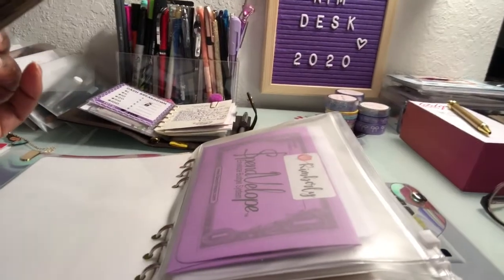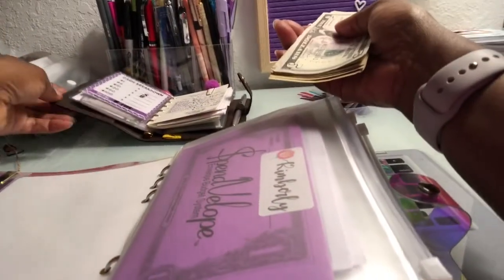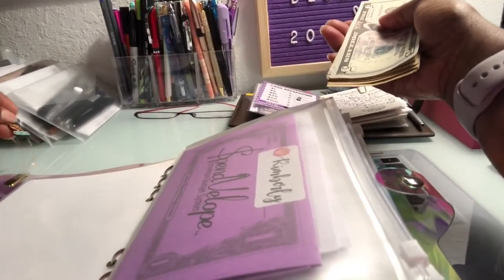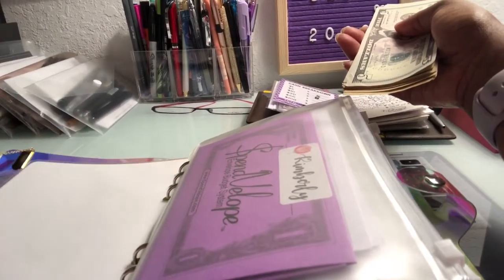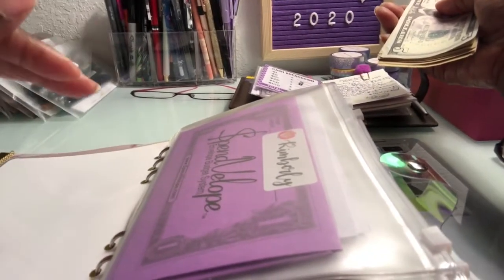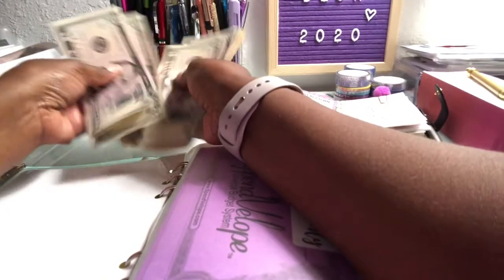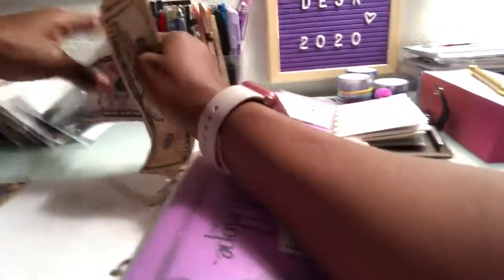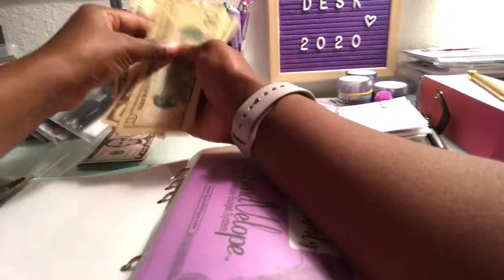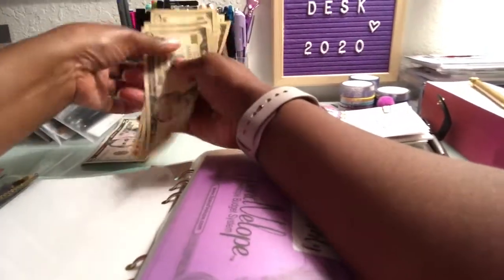Keep in mind: if you can't do the full amount you set every pay period, it's okay to drop it lower. What I learned is not to stress about having to put money in your envelopes every pay period. So we have our $5 bills and our $10 bills — I like my money faced one way, I'm just picky like that.